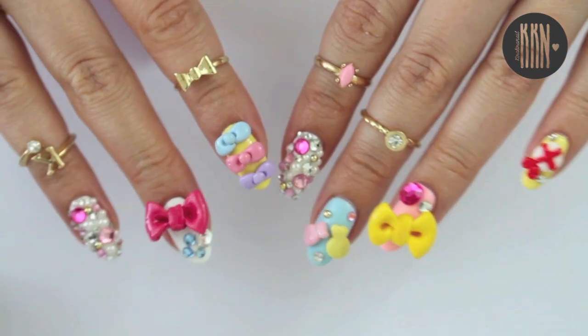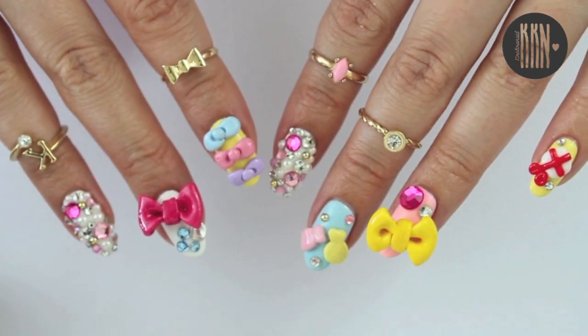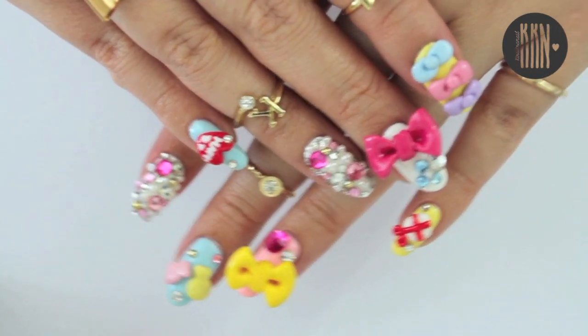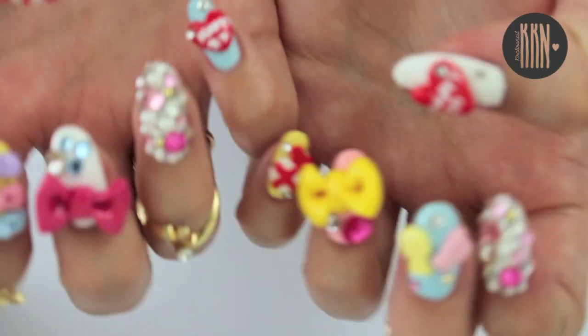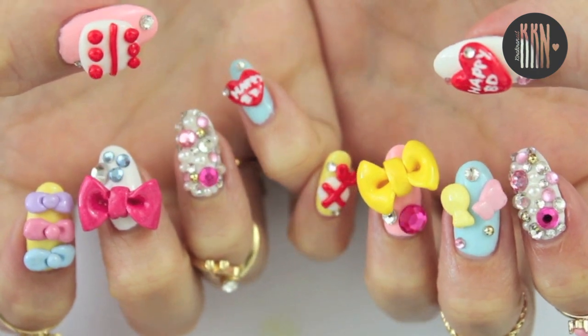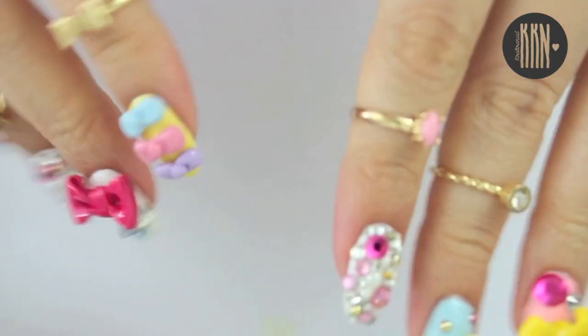Let me know if you'd like to see more such extreme gyaru nails which are all about art and cuteness. Thank you so much for watching and don't forget to check out Katy Perry's new music video as well as Esnail on Instagram. I will see you very soon in my next video. Bye!